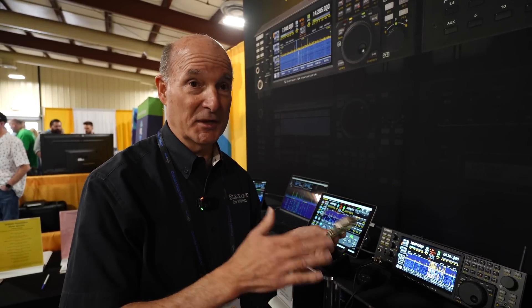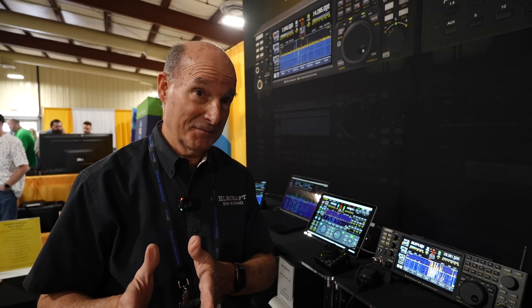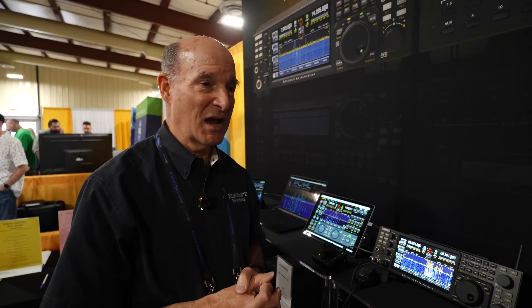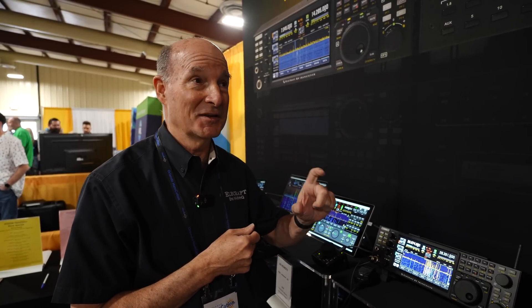Just like going from a K4 to a K4D is about $1,000, it'll be close to that upgrade cost. You can upgrade a K4D to that just like you can go from a K4 to a K4D — it's a drop-in. It has this board and an additional analog-to-digital converter. We call them DDCs — Direct Digital Down Converters.